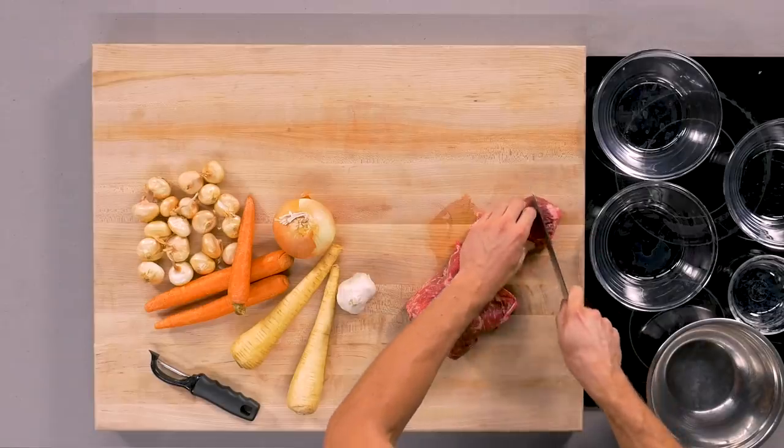I like to get all of my mise en place together. Mise en place is French for 'put in place.' I didn't learn that much French, apparently.